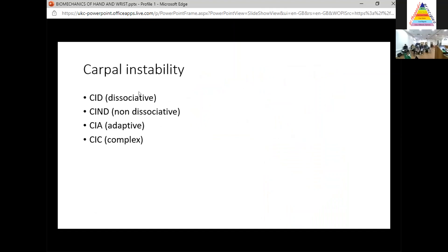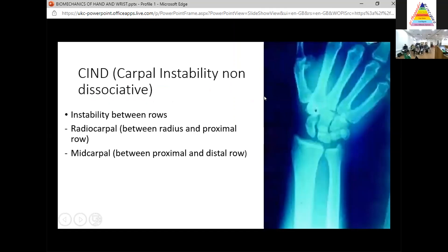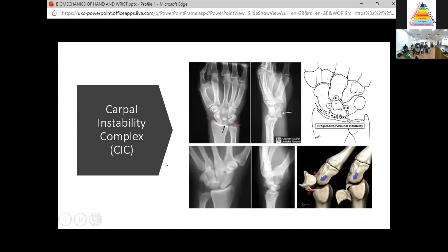There are four types of carpal instability. CID — carpal instability dissociative — is where you get a break in the chain leading to a DISI or VISI. CIND — carpal instability non-dissociative — is instability between the rows: either radiocarpal between the radius and proximal row, or midcarpal between the proximal and distal row. CIA — carpal instability adaptive — is where a problem outside the wrist causes carpal malalignment, such as a malunited distal radius fracture. CIC — carpal instability complex — includes lunate and perilunate dislocations, a mixture of all of them.